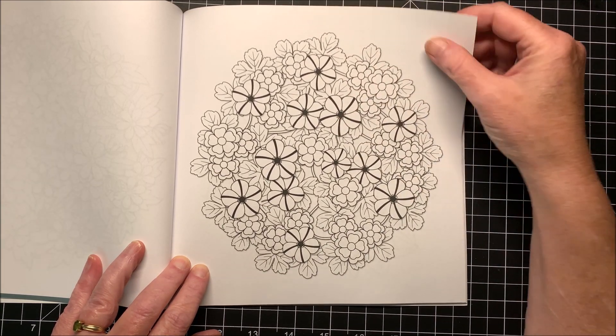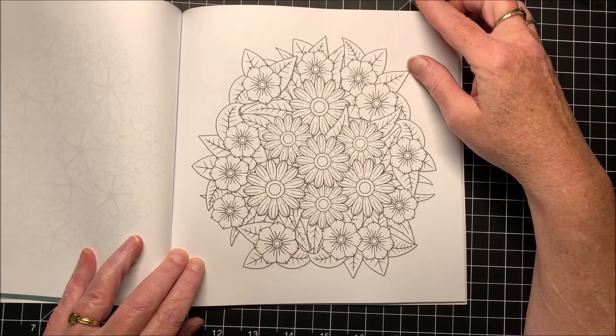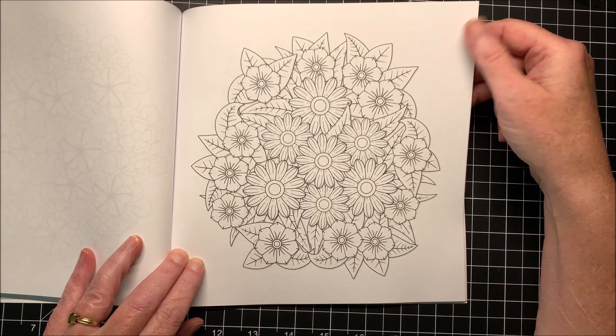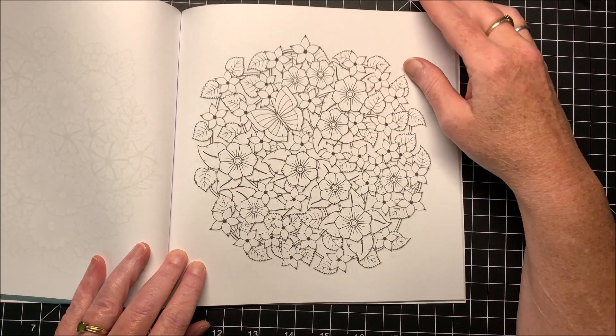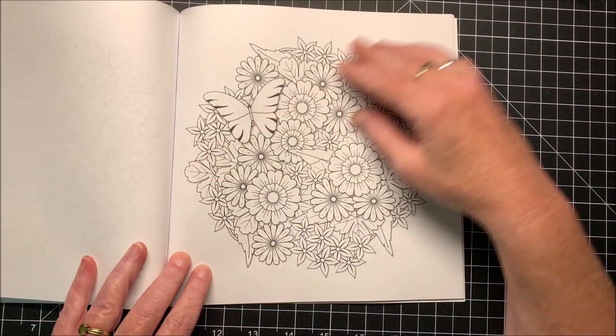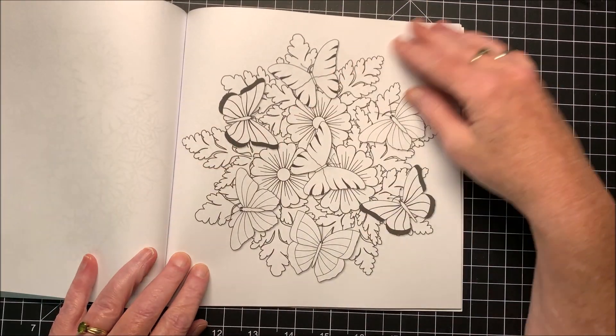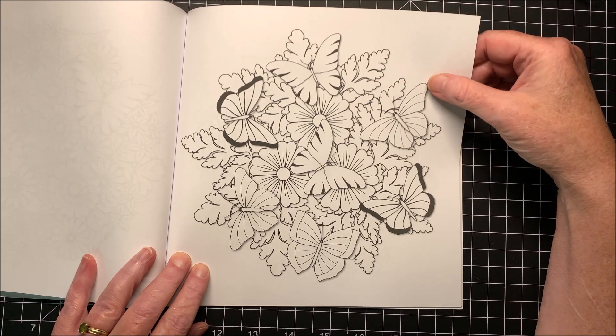You have some darker black lines in that one. That's neat. Butterfly in that one. Another one. Look at all them butterflies!